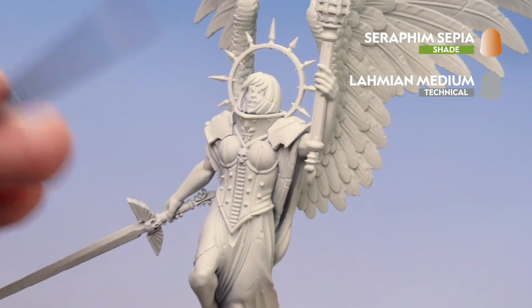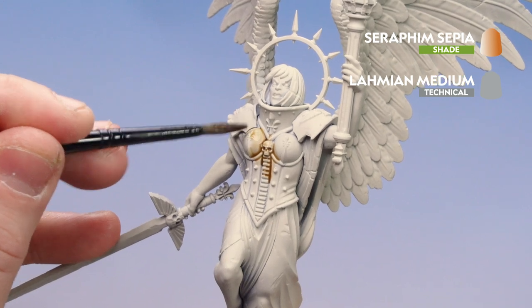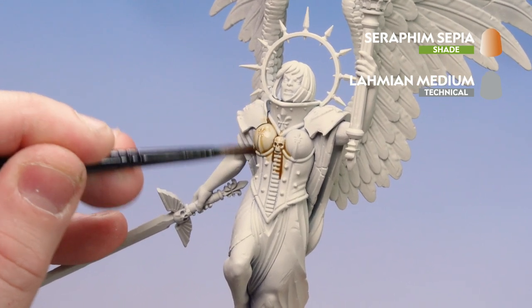Once I've loaded my brush up and I'm ready, I'll start applying that to the model. Take your time — you can see it's just staining that cream stone a little bit more and dropping it into the recesses.